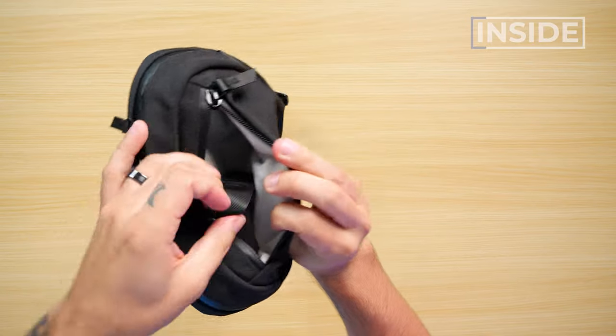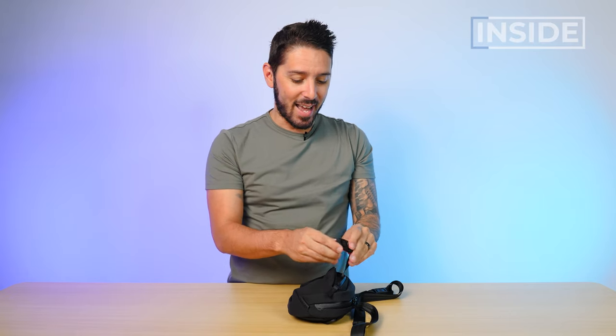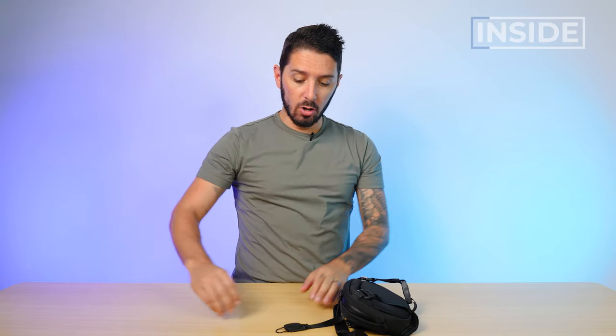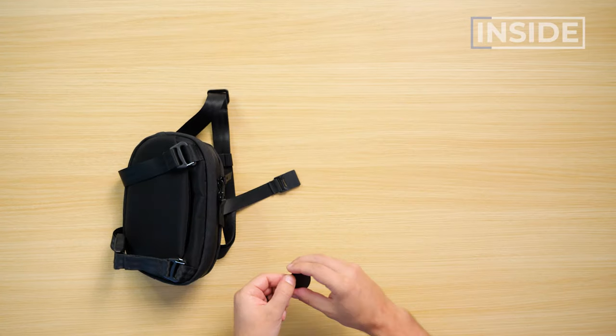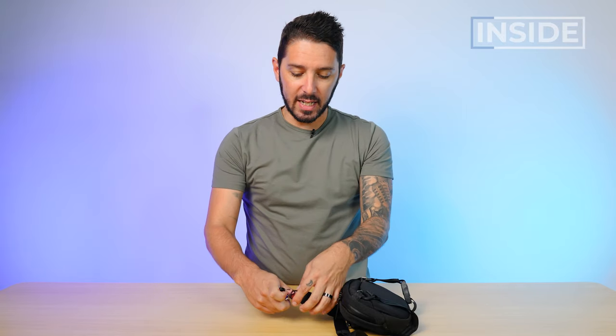There's no additional organization in this pocket, but you do have a key leash, also made from Mag Locks. It's got this little turtle shell connection — go ahead and pop that into place. Magnets and keys go together like salt and pepper.